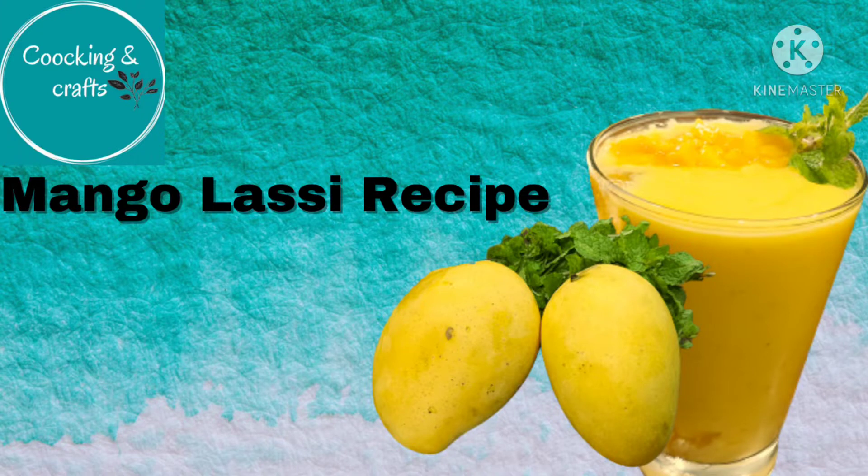Hello viewers! Welcome to my channel! It's mango season. Today's recipe is mango lassi.